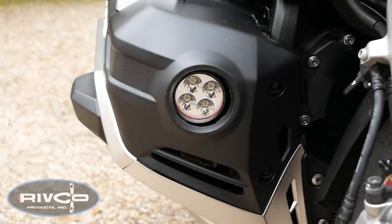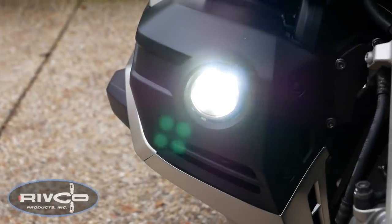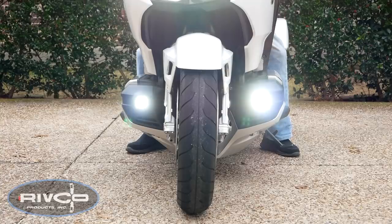Today on Cruze Man's Garage, we're installing a set of super bright LED driving lights from Rivco onto this 2018 Honda Goldwing Tour.